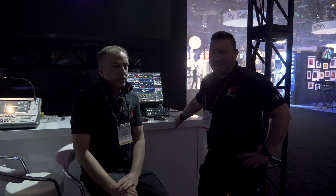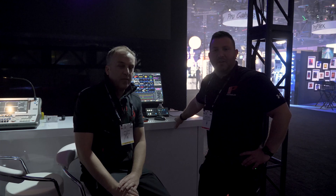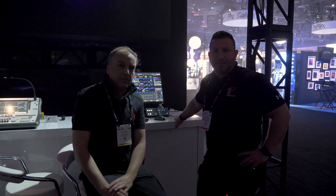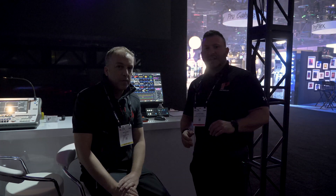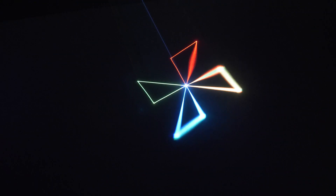Hey everyone, Justin Perry from Pangolin here with my good friend Niels Kudla from Artemation. We wanted to give you a little behind-the-scenes look at a new technology called Beam Brush that we're going to be releasing at Pro Light & Sound in Frankfurt in 2020. Beam Brush is going to allow you to increase as well as decrease the divergence of a laser beam in real time.